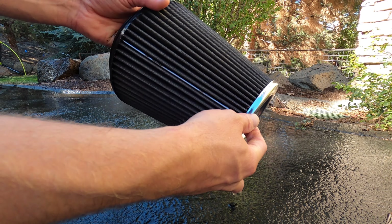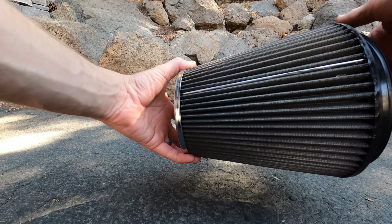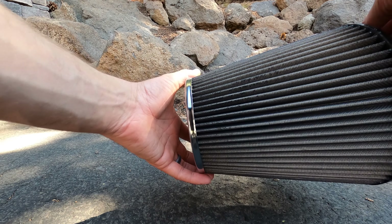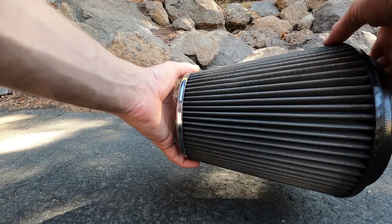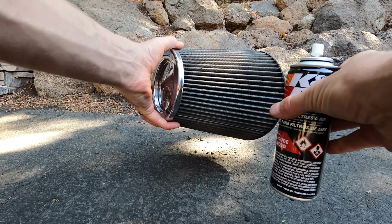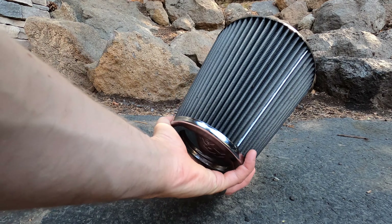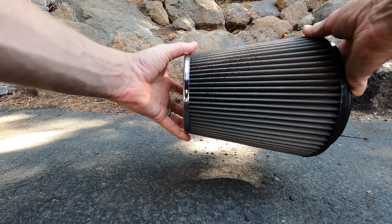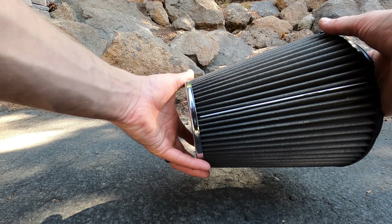Now we're going to go ahead and let this sit out until it is completely dry. You can see our filter is now dried and nice and clean — I left it out probably an hour or so to get it fully dried out. Next up, we're ready to spray on our reconditioning oil. We've got the aerosol spray here, so we're just going to spray a thick coat around the whole perimeter of this thing. It's a red gel, so you'll be able to see anywhere that's not red. We'll spray the whole thing, leave it for a little while, and then check to make sure we didn't miss any areas.